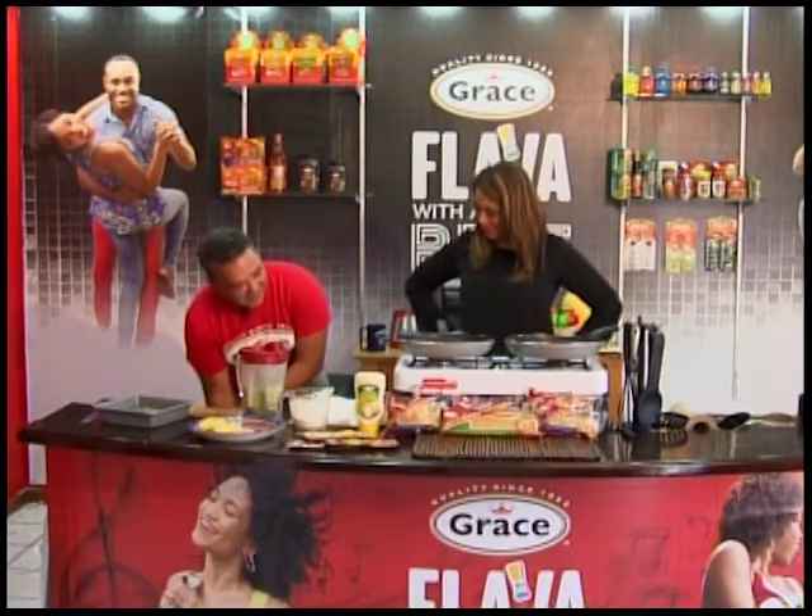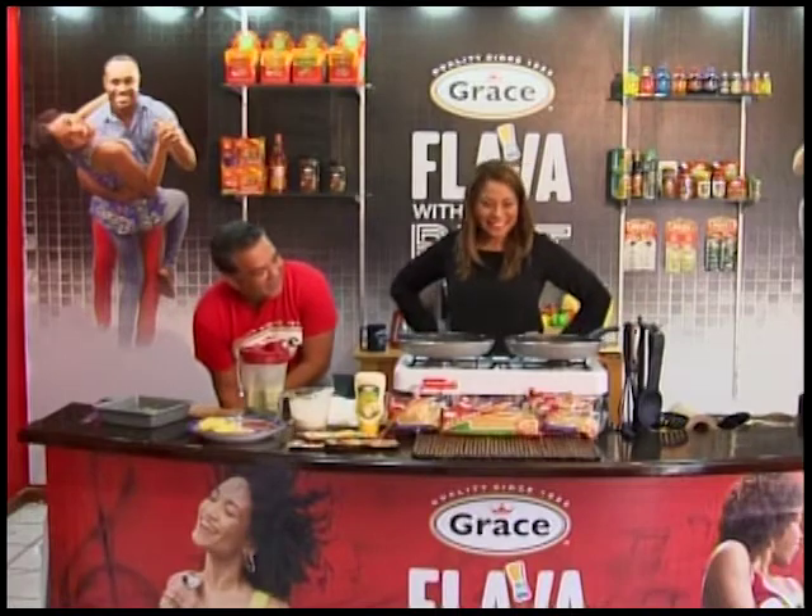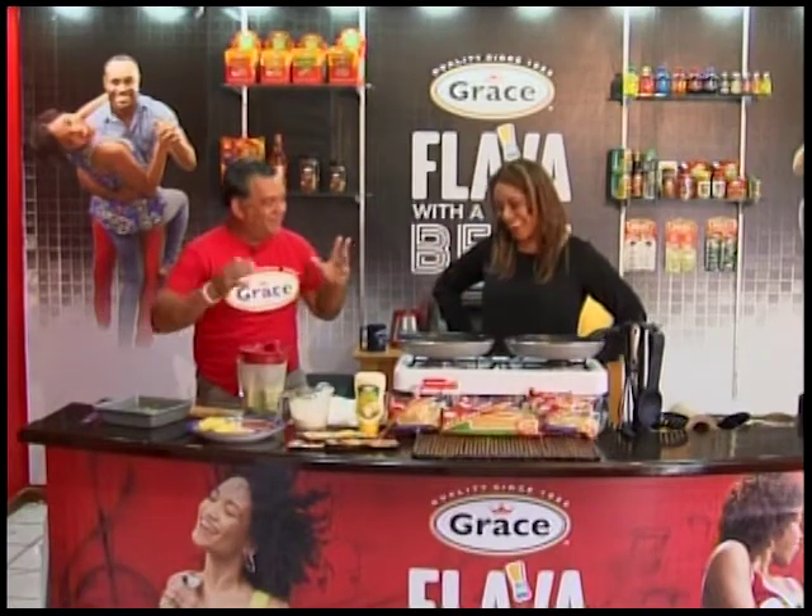Now we know why the kitchen helper, the dishwasher, becomes the chef — because they taste all the frying pans and everything in the background.